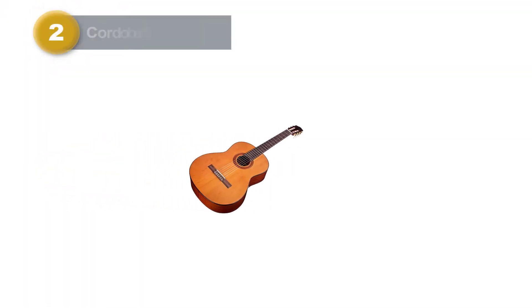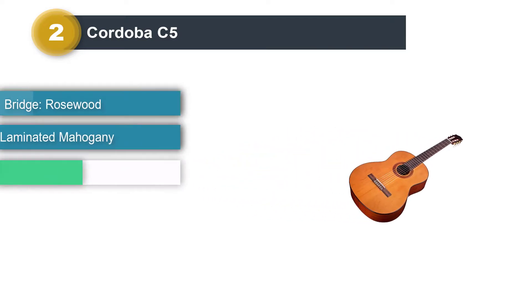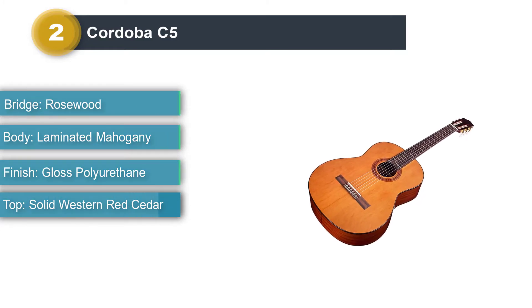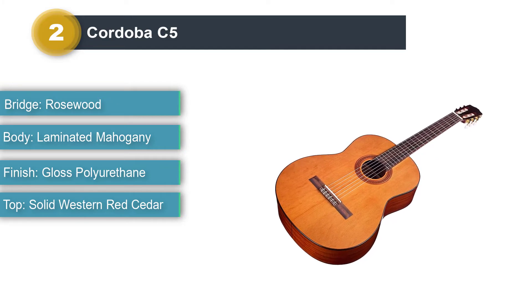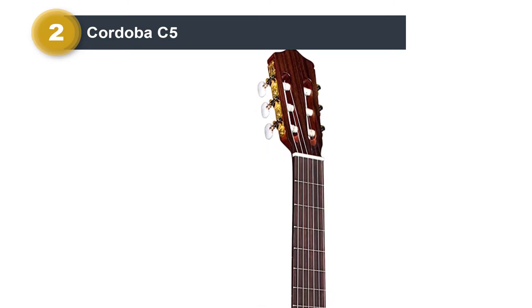Number 2: Cordoba C5. The C5 is one of Cordoba's top-selling nylon string guitars, and rightly so given its impressive specs for the price and slightly modified classical body design. Its main draw is its solid cedar top, which works well with its slightly bigger body and smaller sound hull, giving it good projection and clarity.